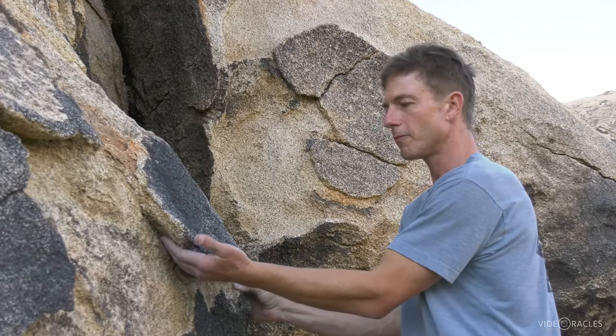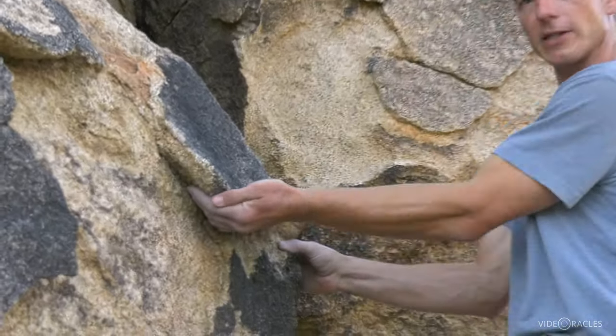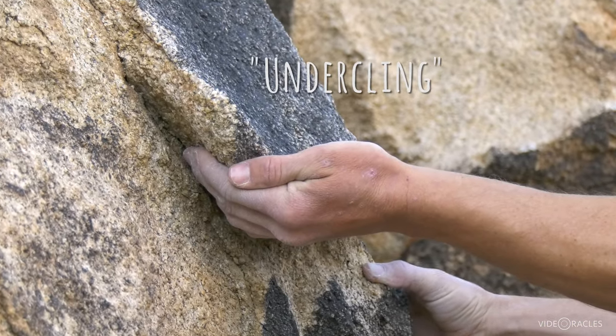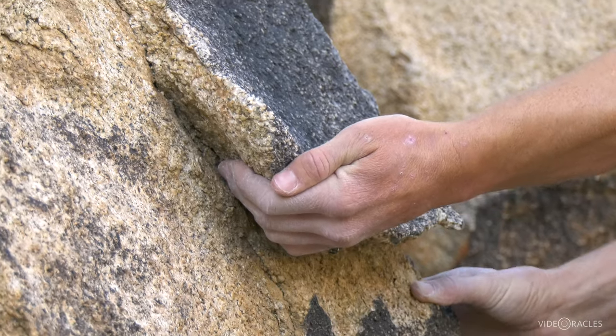When the most positive part of a hold — meaning the part you can get the best purchase on with your fingers — is the underside, we would call that hold an under cling. You can really power up on an under cling like that.